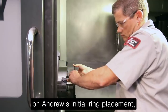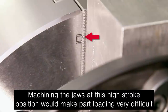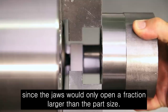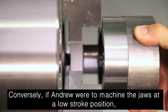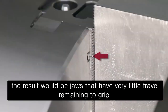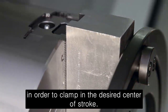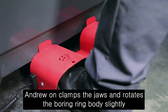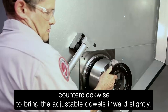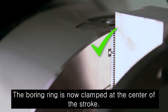On Andrew's initial ring placement, we see that he is clamped at the very top of travel. Machining the jaws at this high stroke position would make part loading very difficult, since the jaws would only open a fraction larger than the part size. Conversely, if Andrew were to machine the jaws at a low stroke position, the result would be jaws that have very little travel remaining to grip the part past the nominal diameter. In order to clamp at the desired center of stroke, Andrew unclamps the jaws and rotates the boring ring body slightly counterclockwise to bring the adjustable dowels inward slightly. The boring ring is now clamped at the center of the stroke.